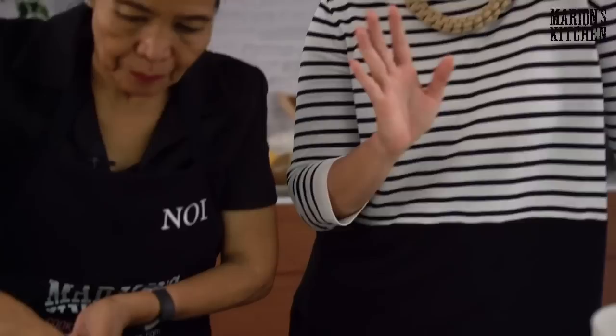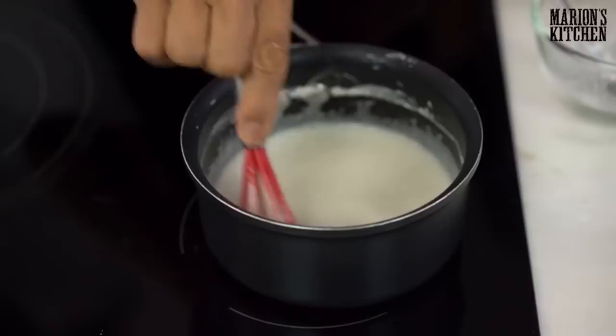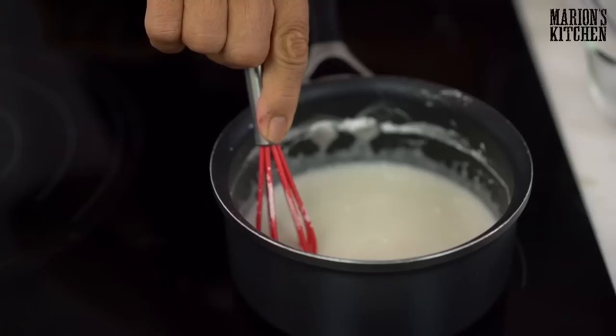Catherine from New Zealand says their iconic dessert is pavlova — that's very controversial! Us Australians have been claiming the pavlova for many years. The sauce is starting to change colour a little bit and become shiny — that means it's ready.